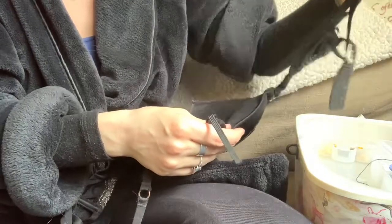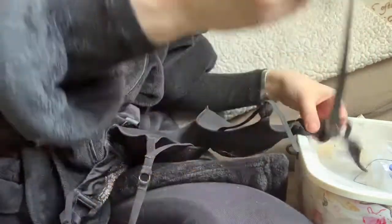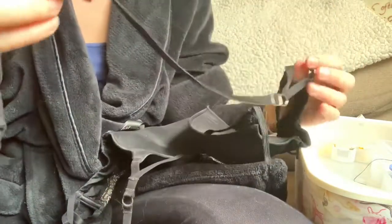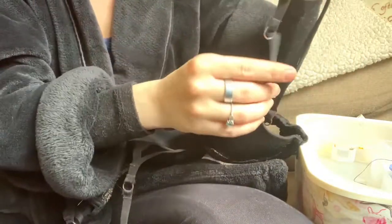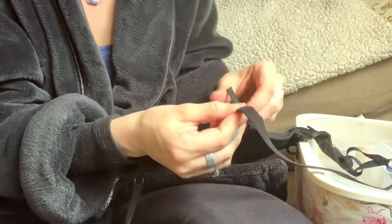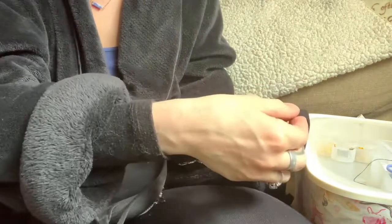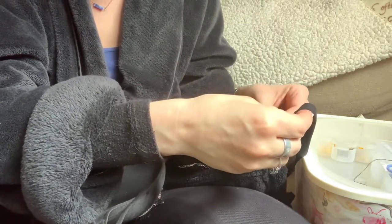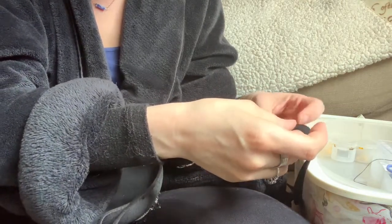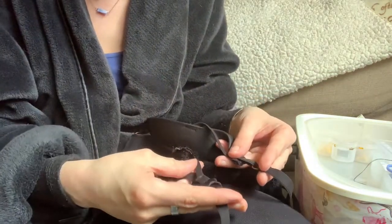Now we're going to lay everything out and find the strap and make sure that it's the correct way so that when it is attached, it's on correctly. You could also probably just look at the seams and figure it out that way — however you do you. Always double check. And now I'm just making sure that it's mostly the correct length.